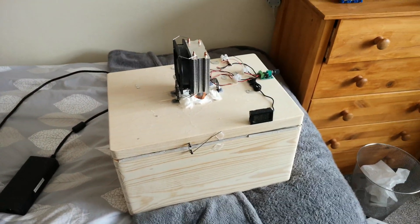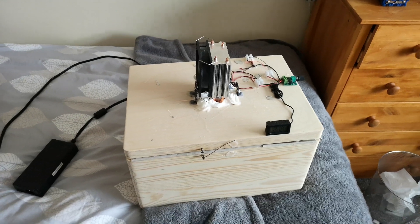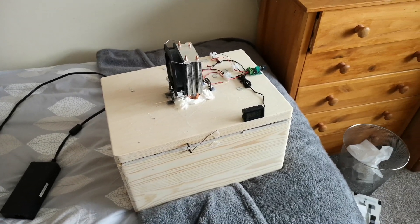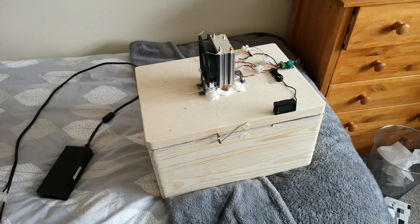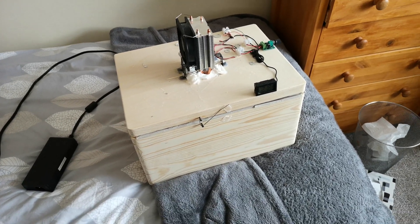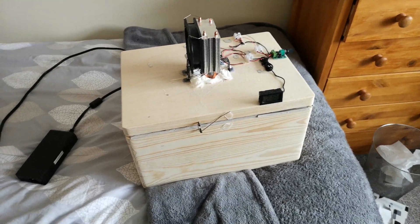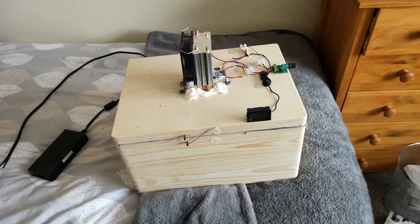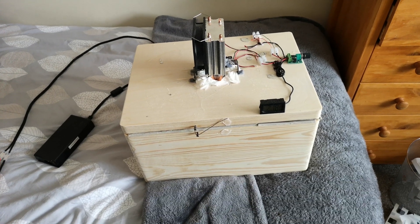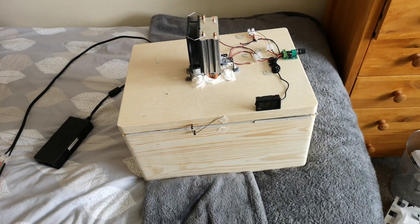So it was very effective — 1 to 2 degrees, that's pretty much fridge temperature. And this, not the best looking example here, is my attempted successor to the cardboard box. It does work, but I'll get back to that.